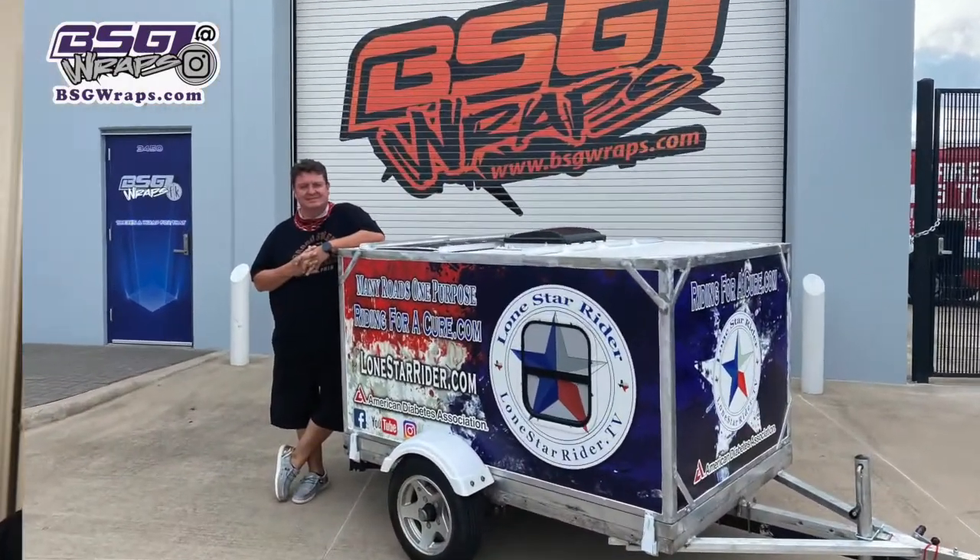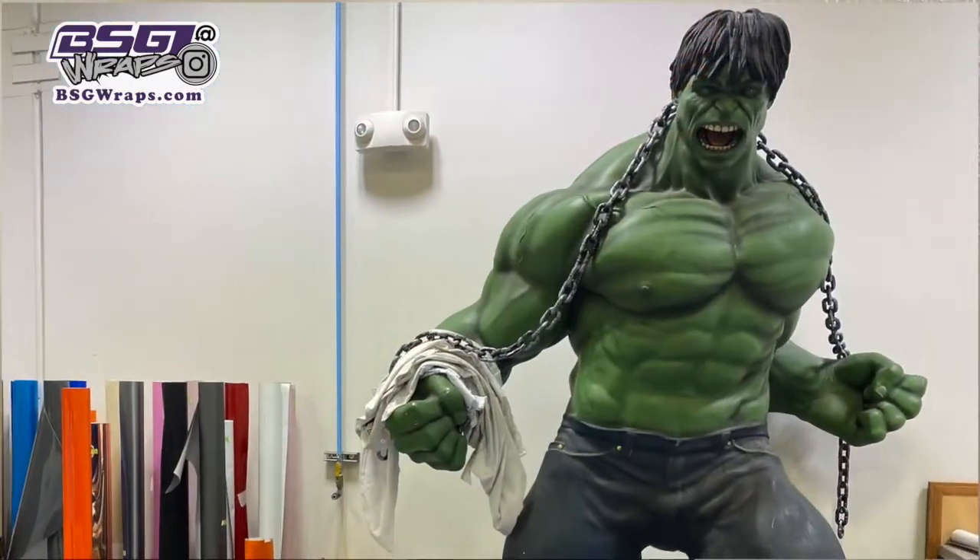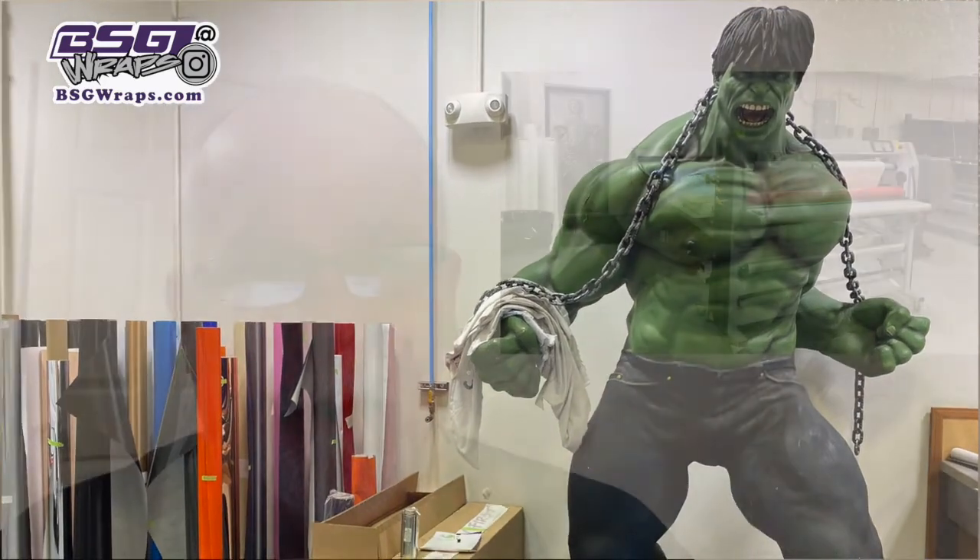This video is sponsored by BSG Wraps. They wrapped my trailer and they did an awesome job, and they can wrap stuff for you too. Their link will be down below and their phone number. Call Skip and tell them Lone Star Rider sent you.